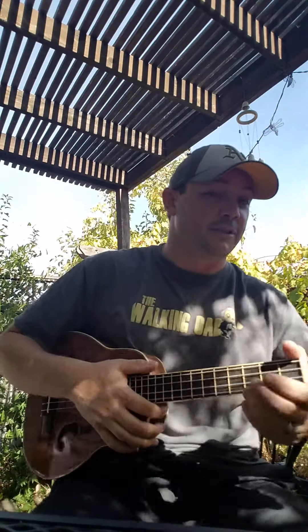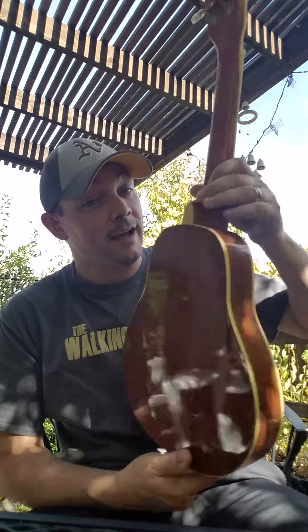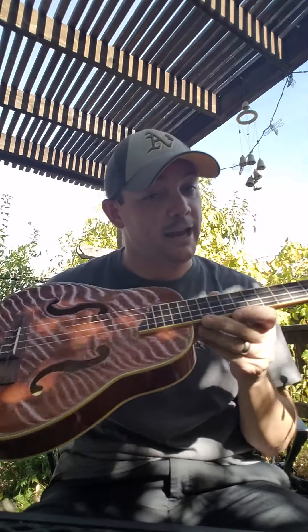Some of you out there may recognize this instrument. If any of you have been on eBay recently you might have stumbled across it, and when you saw it for the first time you might have had the same reaction that I did. Number one, it looks the part — she's definitely a looker, eye-catching design. But number two, that insanely cheap asking price is making me reconsider those thoughts.